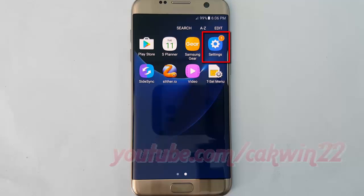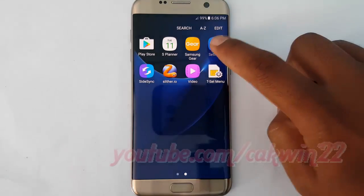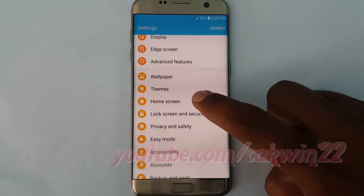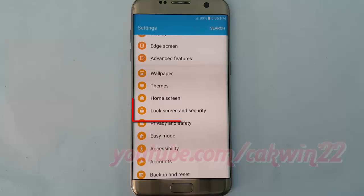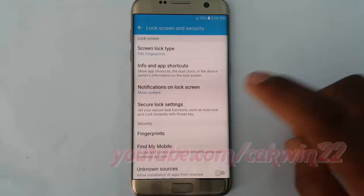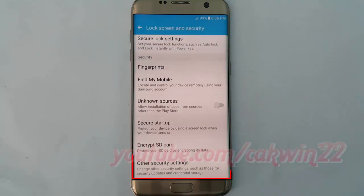Tap settings, scroll down, tap lock screen and security, scroll down, tap other security settings.